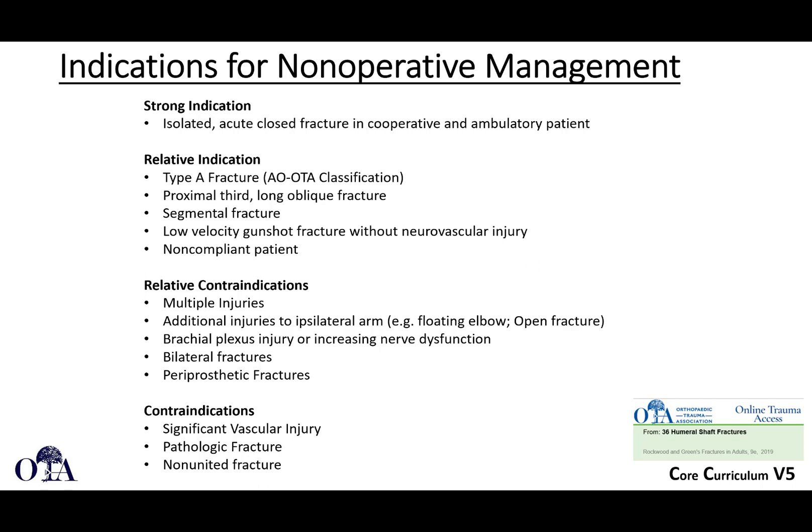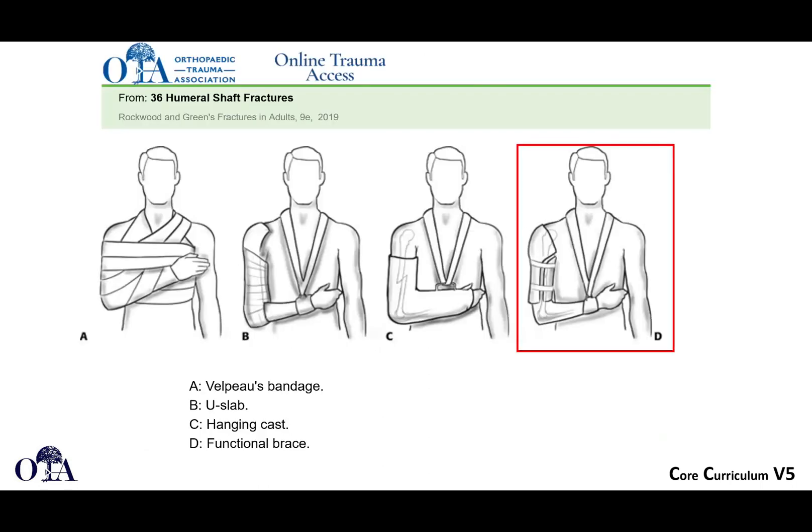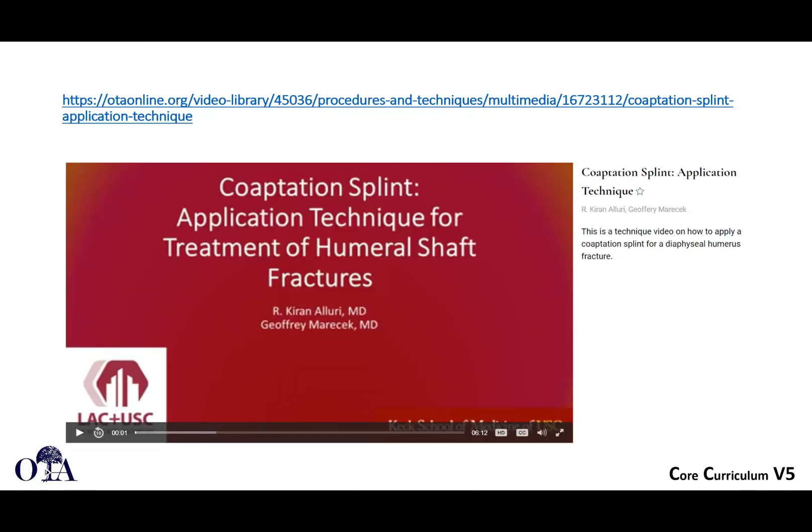Real contraindications to non-operative management are significant vascular injury, pathological fractures, and non-unions. For non-surgical treatment you can use a Velpeau bandage, a coaptation splint, or a hanging cast — though the hanging cast uses gravity reduction and is seen less commonly today. The functional brace is generally the preferred method for non-surgical management, allowing you to avoid fracture disease with muscle atrophy and joint stiffness, while maintaining and regaining function and avoiding the risks of surgery. On OTAonline.org you can find a video on coaptation splinting for humeral shaft fractures.